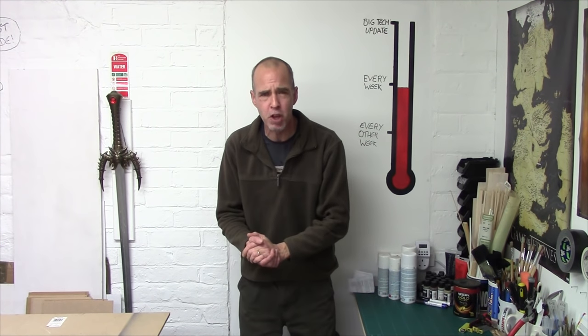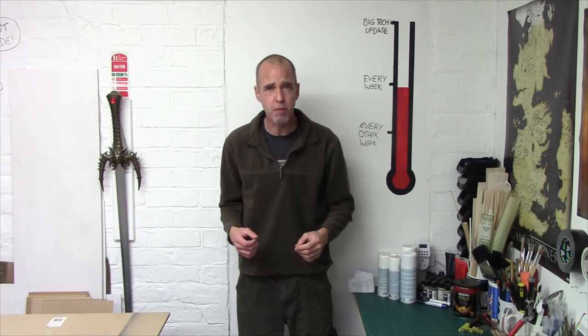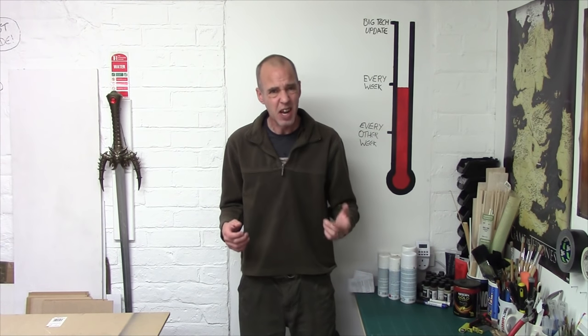Hey Trainiacs, Mel the Trainshooter back in the studio and back with another Let's Make for you. In this Let's Make we're starting a new series called Battlefield Pacific, and we're going to be looking at some palm trees. So let's head over to the bench and get cracked on.